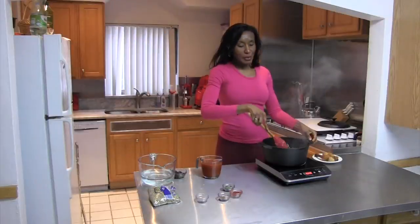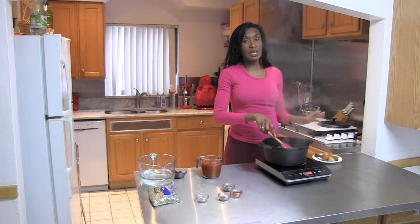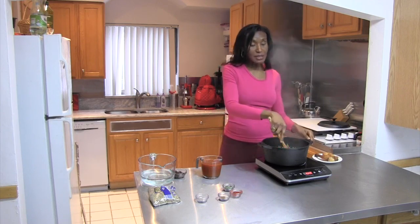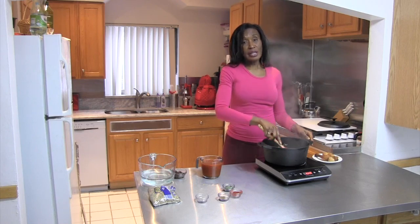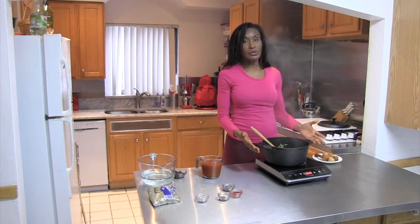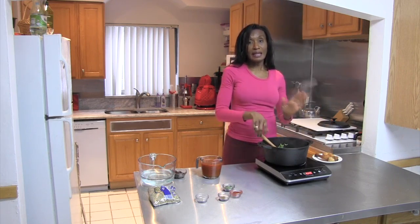Okay, so our vegetables have got a nice little caramelization going. And that really didn't take long. When you use an induction cooktop, your cooking time has been reduced quite substantially. The main thing is that you have to make sure that it doesn't burn. Because induction cooking makes sure that the heat goes from the unit to the pot and not on the surrounding surface.